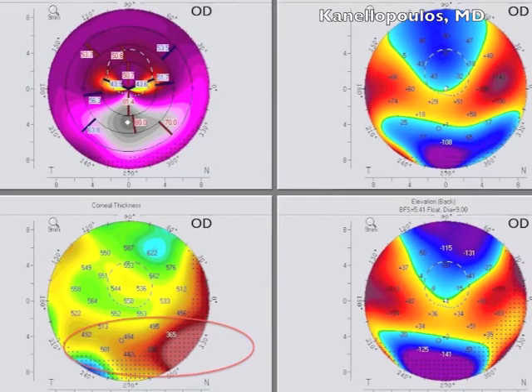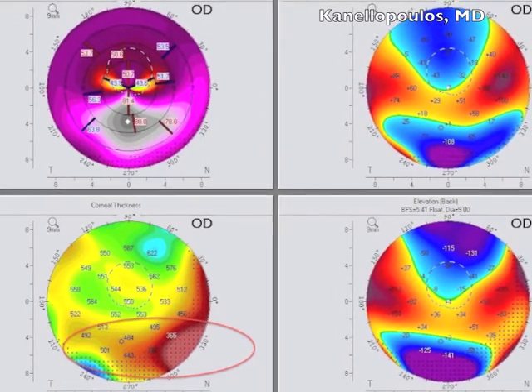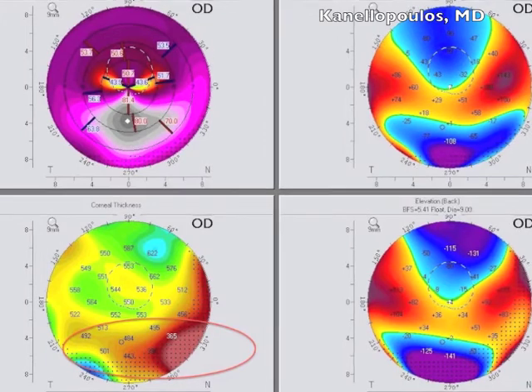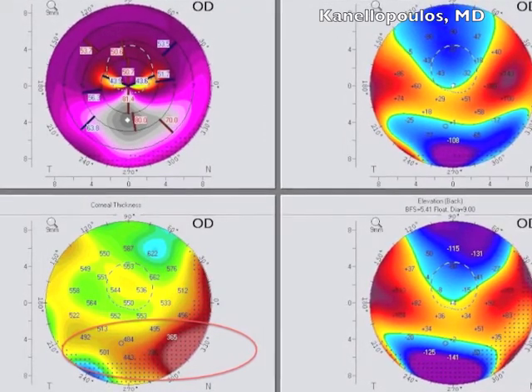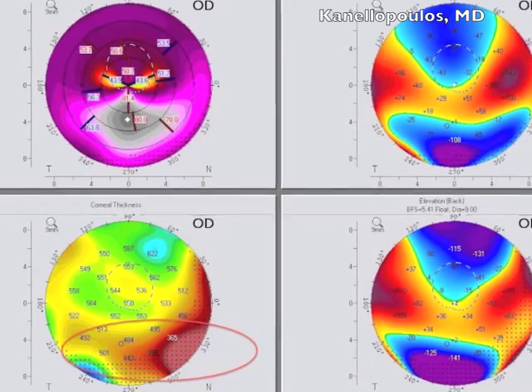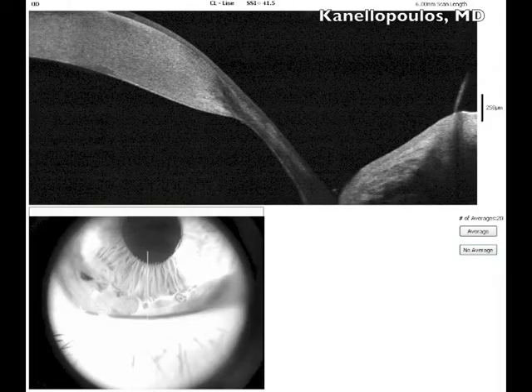So in my opinion, addressing this with refractive surgery is not the treatment of choice. We will go into the graft-host interface and try to revise it. I'm going to show you this again with another elegant way — this is the anterior segment OCT by OptiView, and you can see in this cross-section the severe thinning of the graft-host interface.